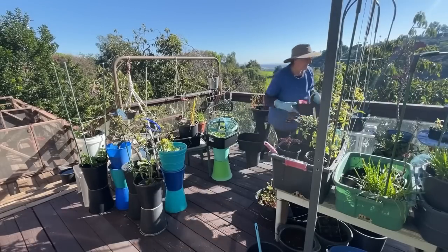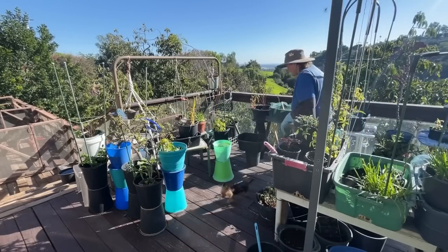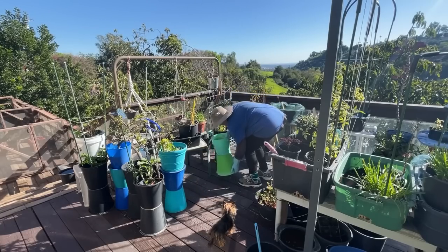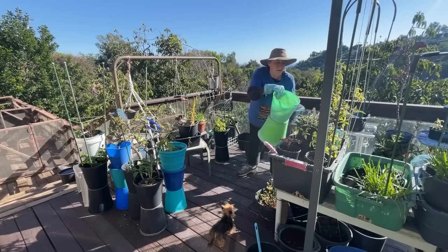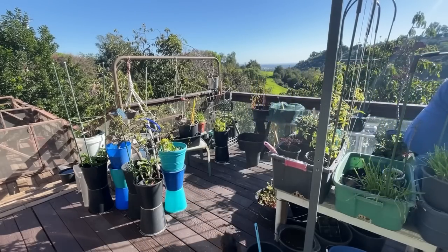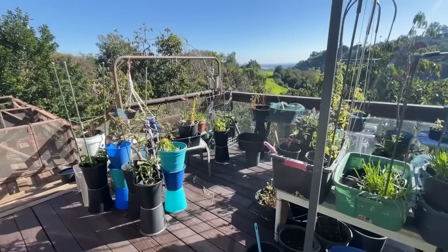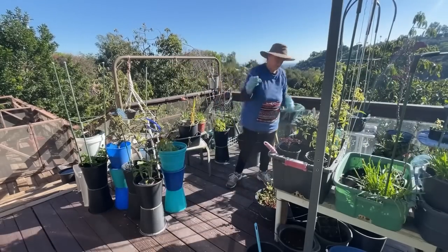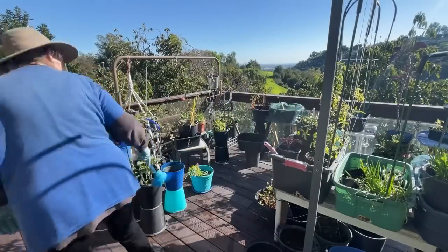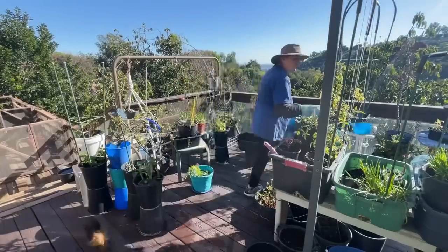The first thing I want to do is just clear everything out - we can figure out how to organize it after. When I say 'we,' it'll be me; Kitty's not going to help! I'm going to move all those planters I made by attaching them so they have lift. They are full of water from all the rain, and some actually catch the water so I can recycle it later instead of it just pouring out the bottom.